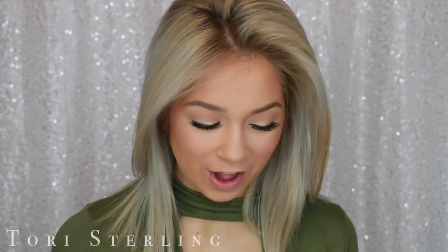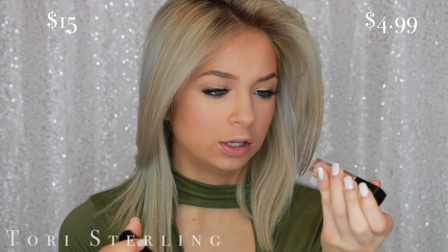Lip gloss — because all I ever wear is lip gloss. For the high-end side I'm going to use the Kylie So Cute, and for the drugstore side the Revlon Peach Petal. They're going to be different colors, but we're going to work with it.